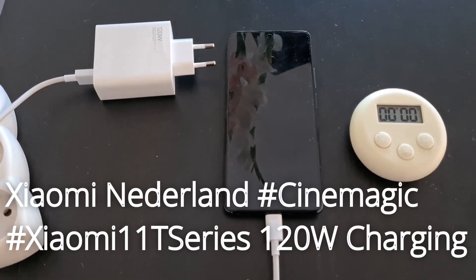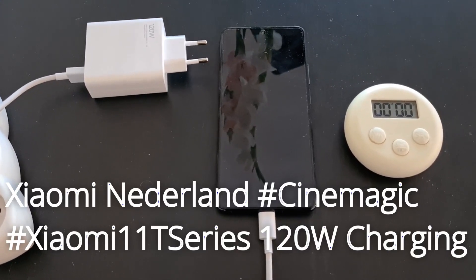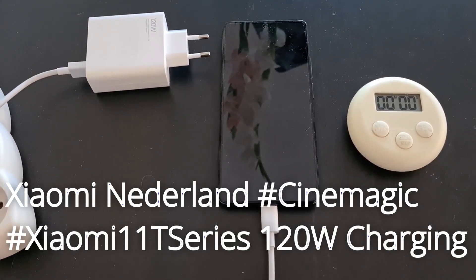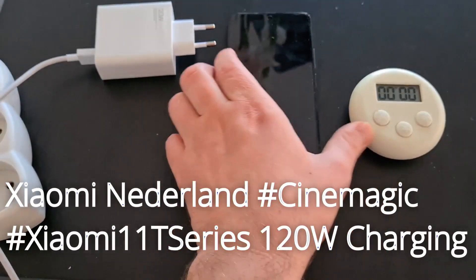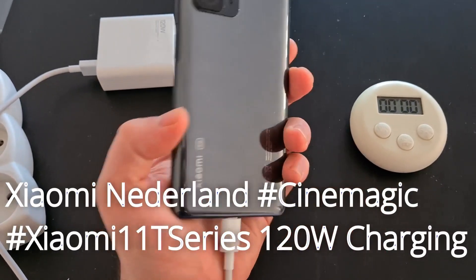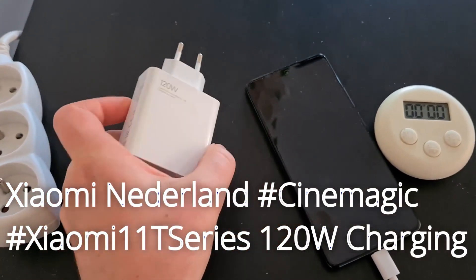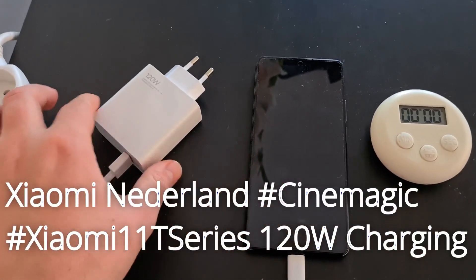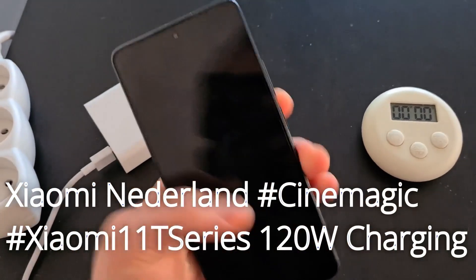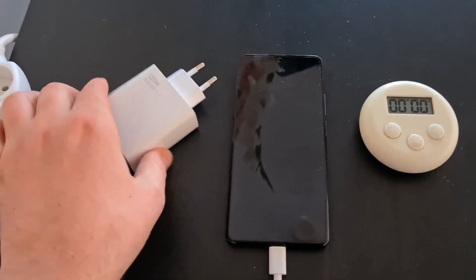Hello, today is part 3 of the Xiaomi 11T Pro challenge — Cinemagic. Let's see how the super fast 120-watt charging works. We need the phone, the charger — which is already supplied in the box — and a timer. The phone is off just to show you.